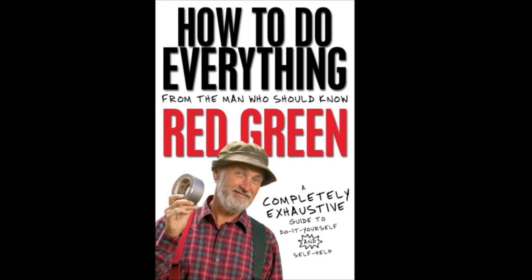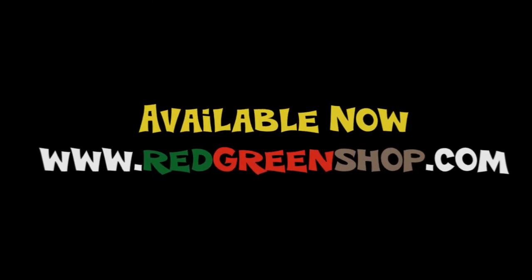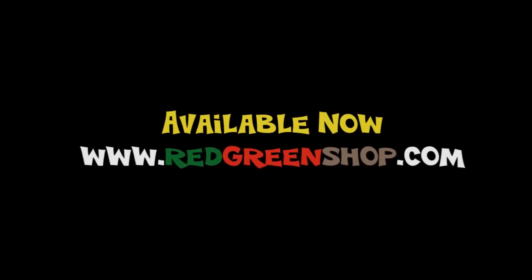Red Green's new book, 'How to Do Everything,' available now at bookstores everywhere and at redgreenshop.com.